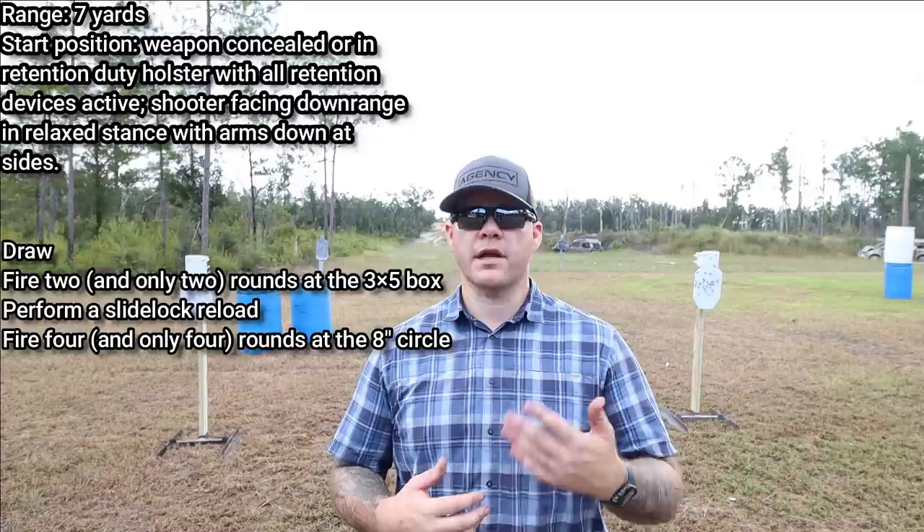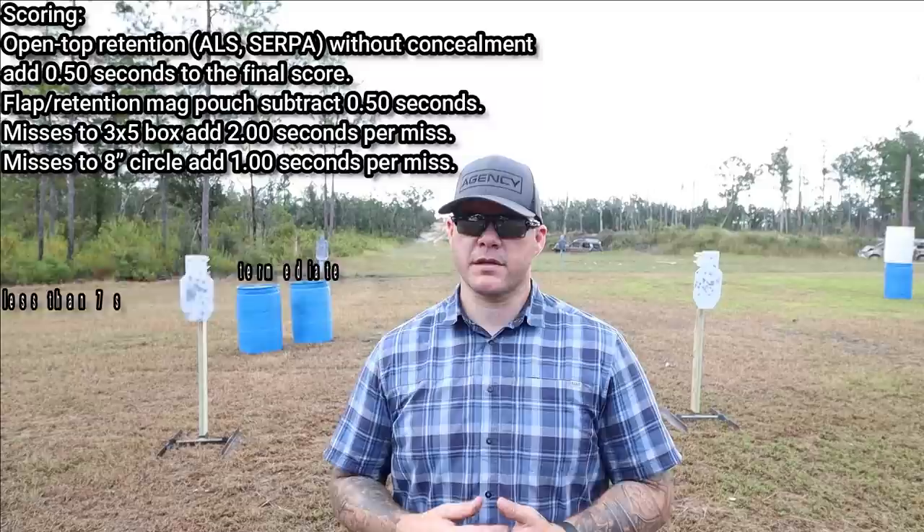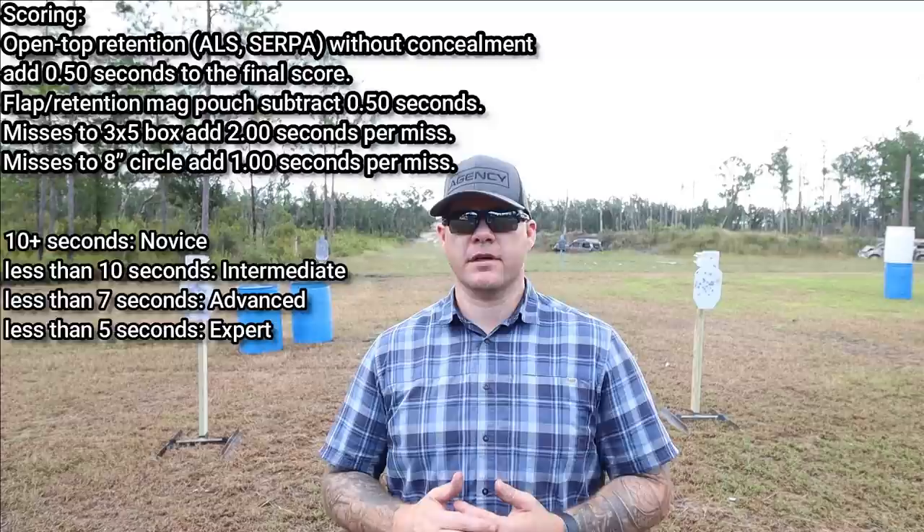This drill is kind of graduated. If you can shoot it in 10 seconds or above, that's a beginner's performance. If you can shoot it under five seconds, that's considered expert performance. If you go online and look at some of the competition forums and websites, you'll see a great number of people who discuss and dissect this drill and talk about its value.